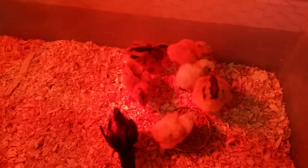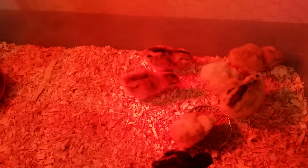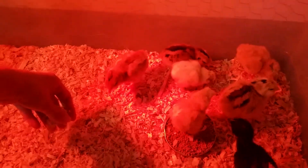For the first two days we like to use just newspaper in the bottom, and then they'll graduate to just the shavings.